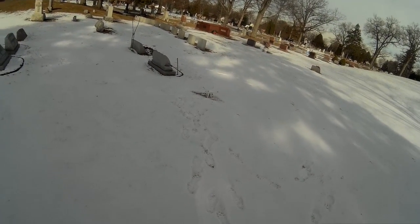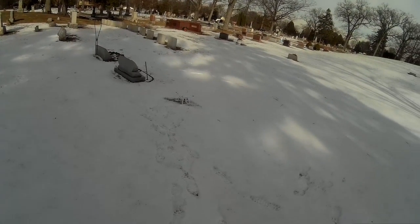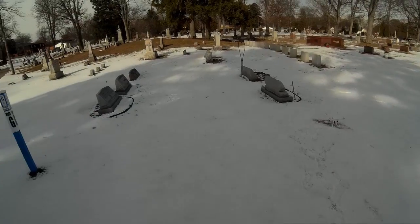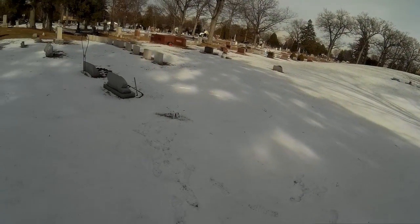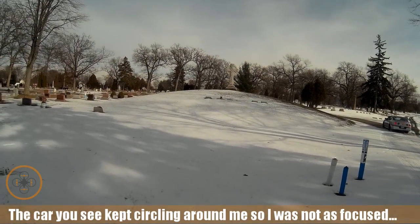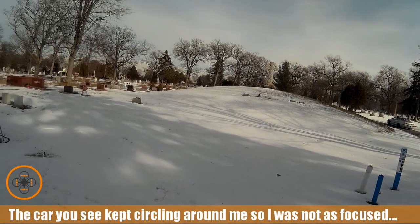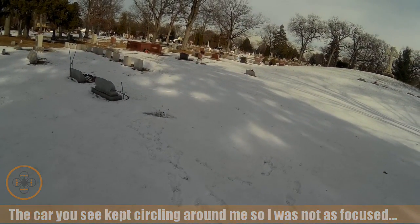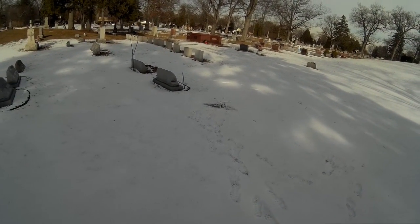Welcome to this edition of Video Drone by diy3dtech.com. In this episode we're going to be doing a little bit of cemetery flying to get some monument video. We've got this monument over here, so we're going to get ready to launch and arm the drone.